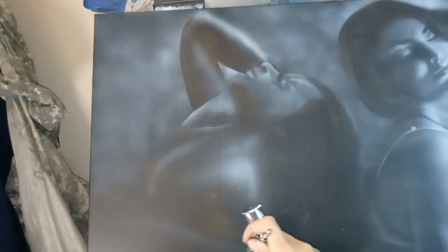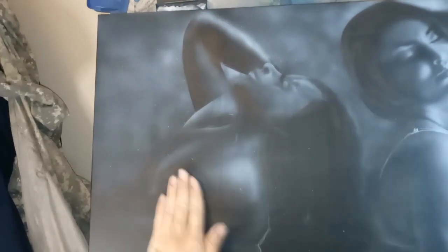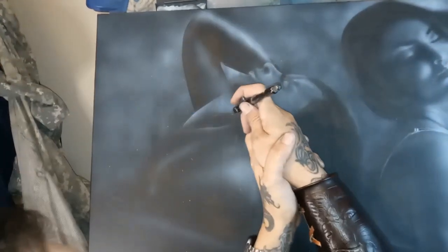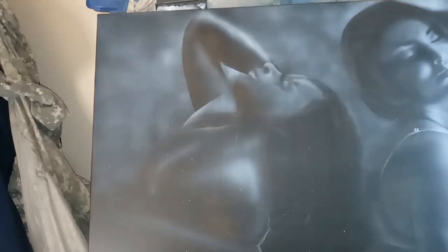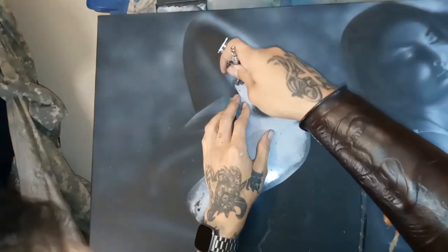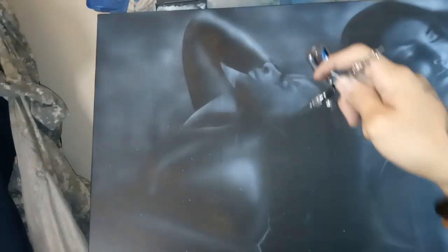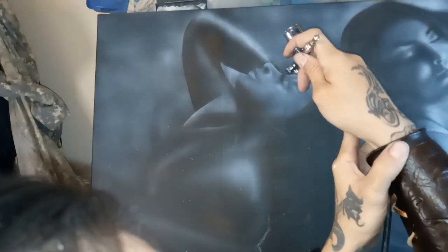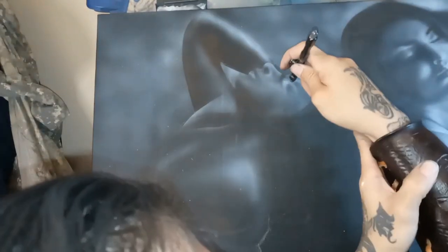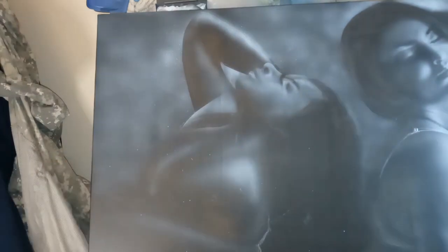Here we're just using soft shapes for the clouds, moving the airbrush closer and farther away to concentrate the amount of opacity — how light or dark they are, how soft the edge is, or how bright it is in contrast to the figures. This is just to give that separation so we can see what we're working with in the foreground.